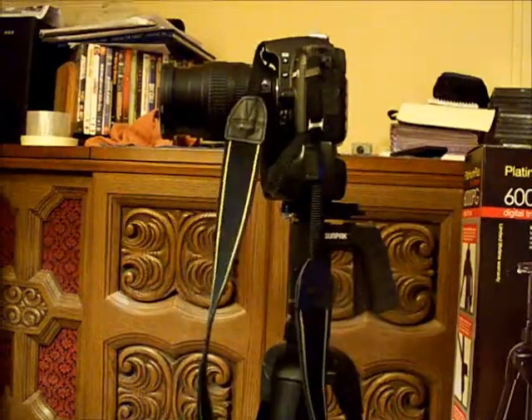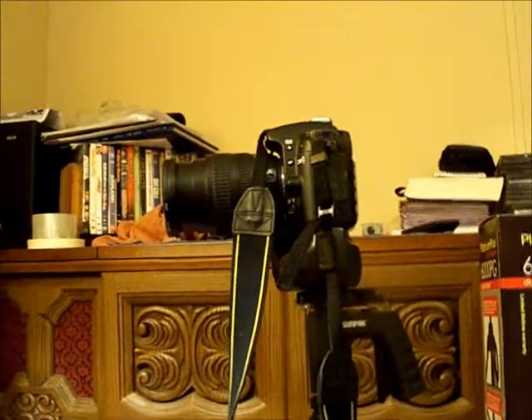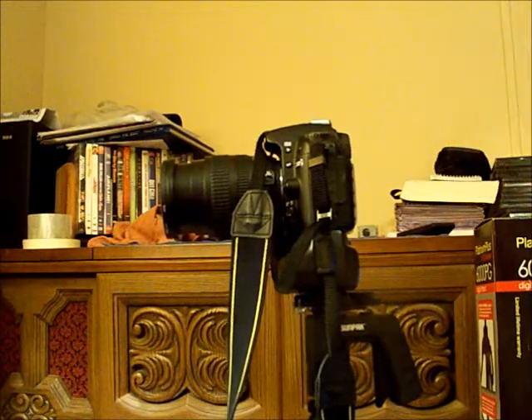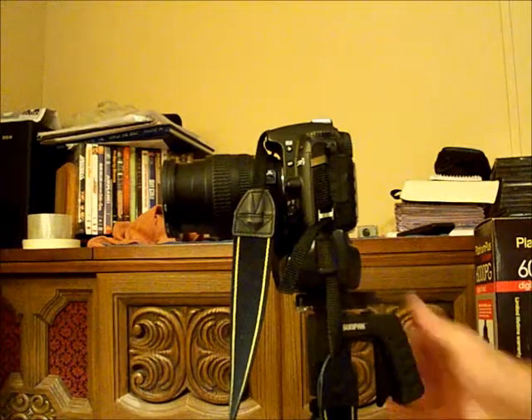Let me adjust the tripod up a little more — didn't have the camera in the tripod all the way. And you can see that it's pretty steady. It's going to wobble a little bit.